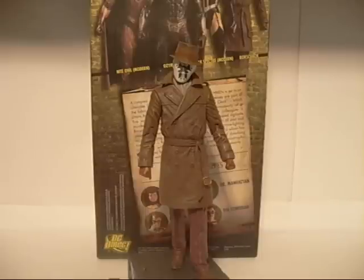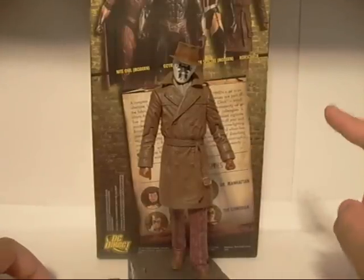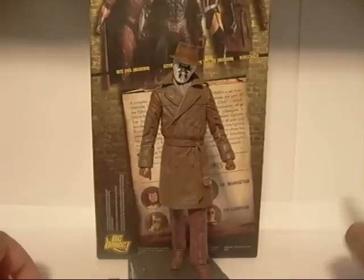My first Watchmen figure review is on Rorschach. I'm not going to go into his backstory or whatnot, I'm just going to go over the figure himself. He is a DC Direct, part of Series 1, along with Silk Spectre, Night Owl, and Ozymandias.